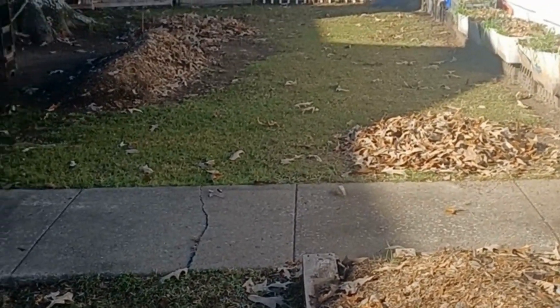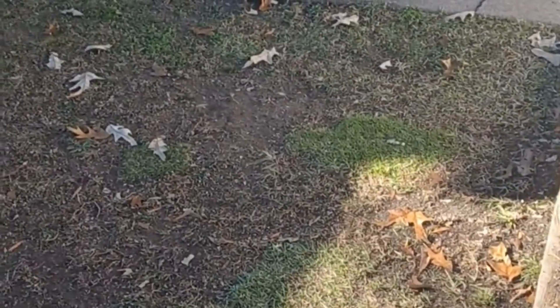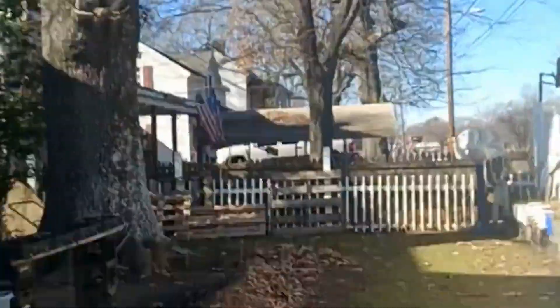All right, hey everybody and welcome back to Garden Goodness — this is the winter edition. We're in December, close to Christmas time, and you can see my yard and my tree is already bare.